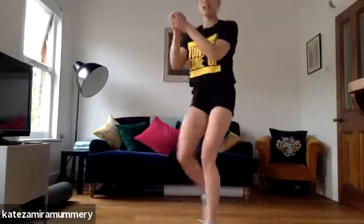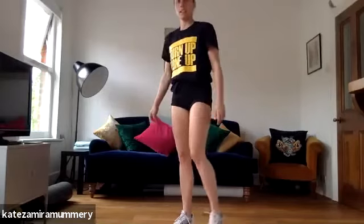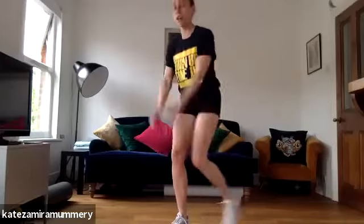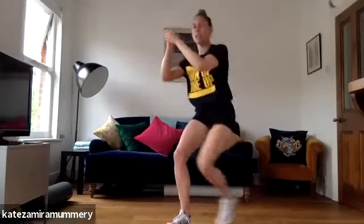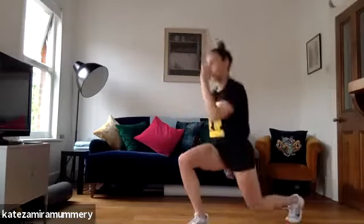Next one is lunge, lunge back, lunge jumps. Ready guys? Four, three, two, one, let's go. Three, four. Lunge jumps, one, two, three, four. Lunge back, let's go, one, two, three, four. Lunge jumps, three, four, one, two, three, four.